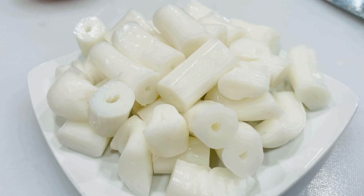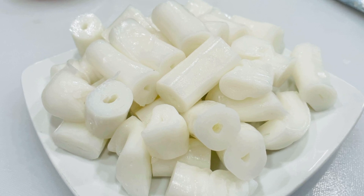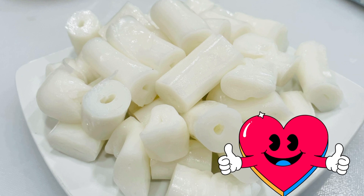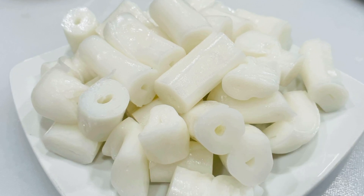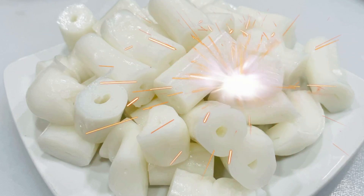I have tasted the rice roll dim sum in Singapore, in Hong Kong, and in Malaysia. So I think this particular rice roll will help me to prepare the rice roll dim sum that I want.